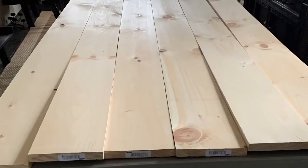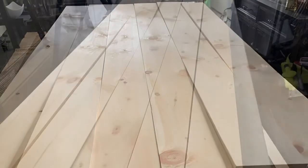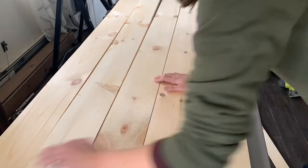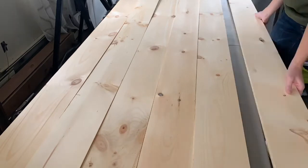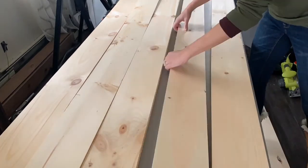First, measure your table and determine how many boards you will need to cover your table. Next, inspect your boards and decide which side is the best side. Once you determine that, flip your boards upside down — you'll be working from the bottom.